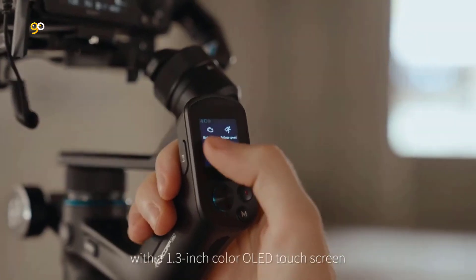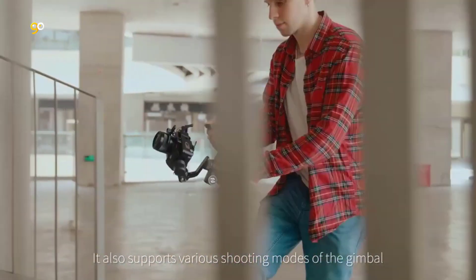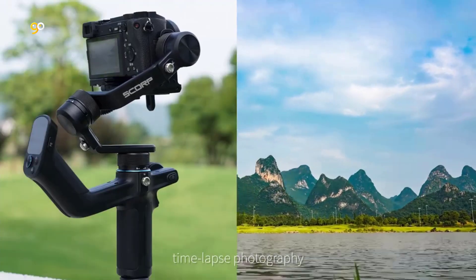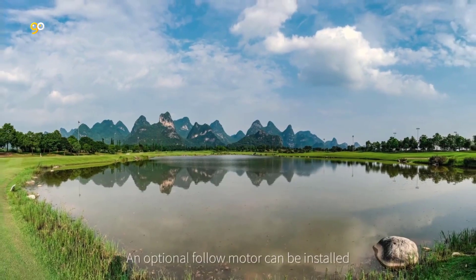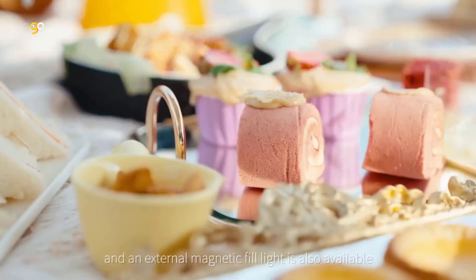Integrated handlebar — lightweight and easy to hold with a Scorpion Bionic Design. The ergonomic handlebar of the Scorp Mini is constructed from aviation-grade aluminum and synthetic macromolecular resin, weighing only 1.73 lb with a payload of up to 2.65 pounds, making it comfortable to hold for long filming sessions.